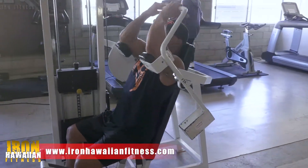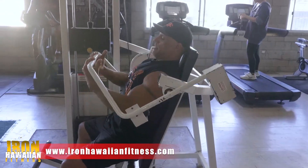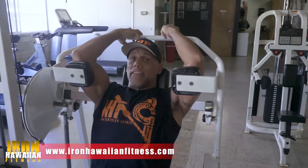The other variation I like to do is underhand. And then again, fingertips are just barely holding onto the bar, and I'm pushing now with my elbows, keeping my head to the pad.